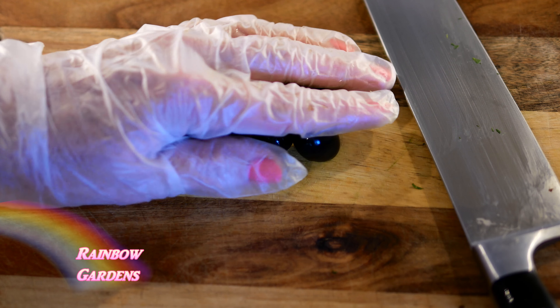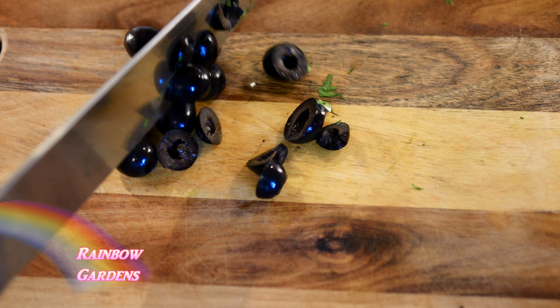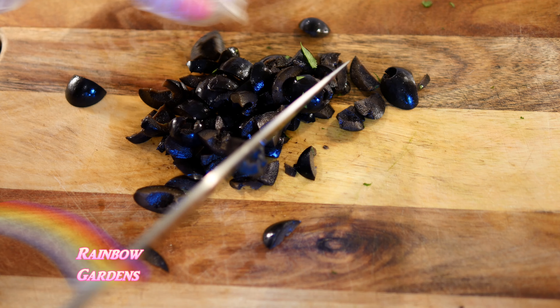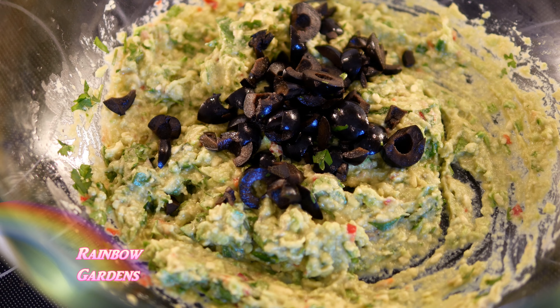I do want to add one more thing, and that is some black olives. I love black olives in my guacamole. When I ate guacamole for the first time it had black olives in it, and I've never had it that way again, so I always have to add them myself when I make it at home.